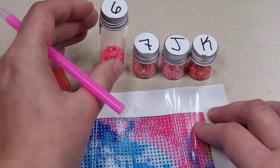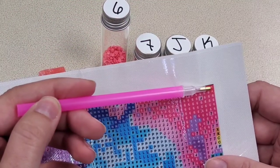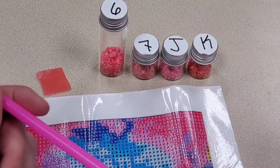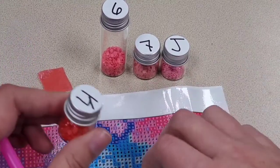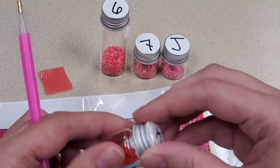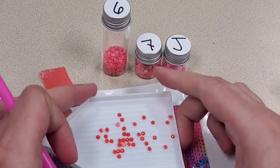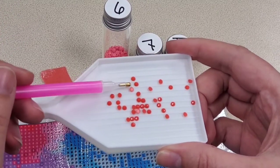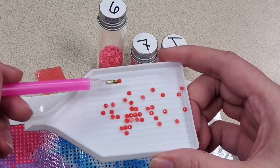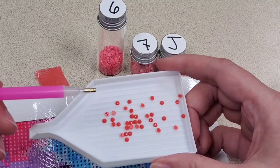Push the wax down until you notice you have a little bit in there. Then make sure you have the colors you'll be needing. The first color needed is K, right up in this corner. Grab your K diamonds and put some in your tray — just a little bit since you only need a few. Close your lids and shake the tray a little. You'll notice that when you shake it, some diamonds go to the bottom while others stay facing upward. You want the ones facing upward — you'll see how easily they stick to your pen, which is what the wax is for.